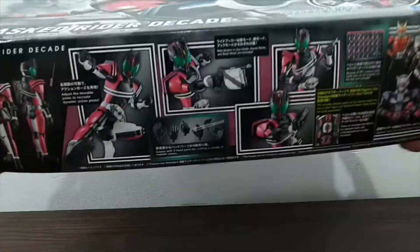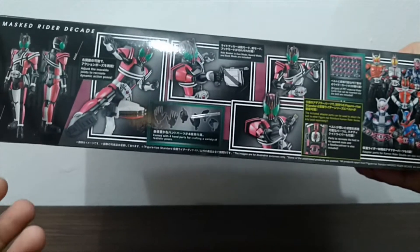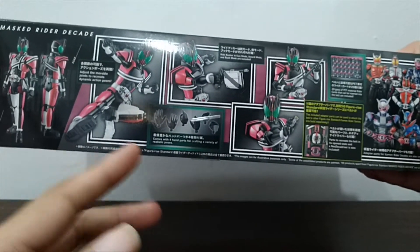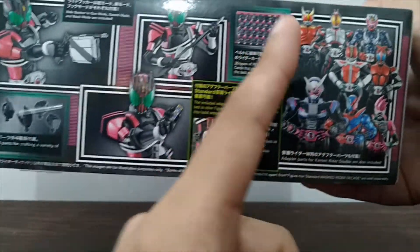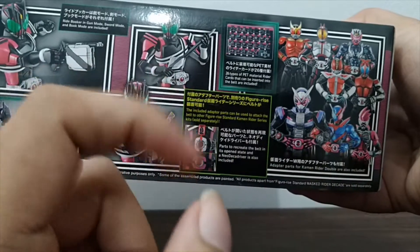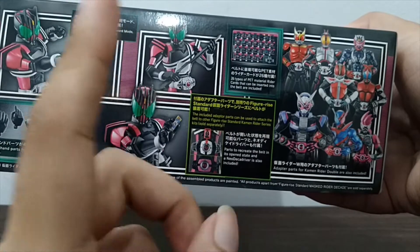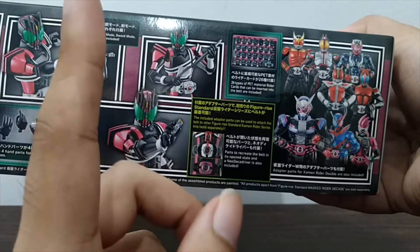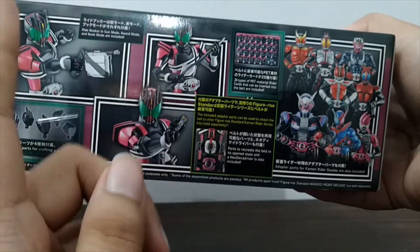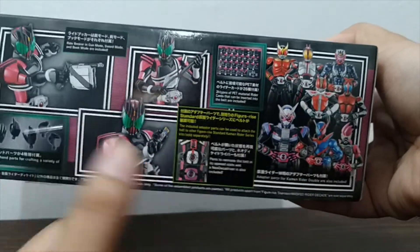On the side of the box we have some more information on how you could pose Decade — its playability. And get this: if you have previous kits or other kits, there is a special part where you could replace pieces to make it look like he's done a Kamen Rider, meaning he has taken the form of the previous riders before him or newer riders as well.